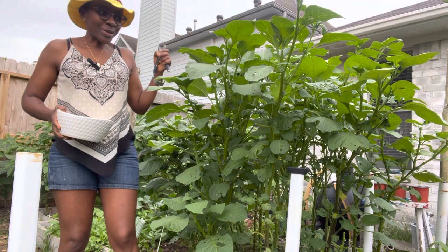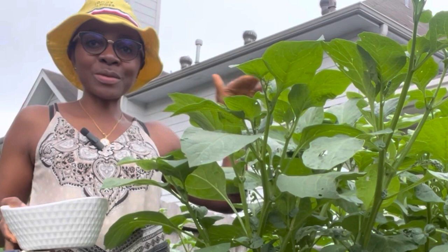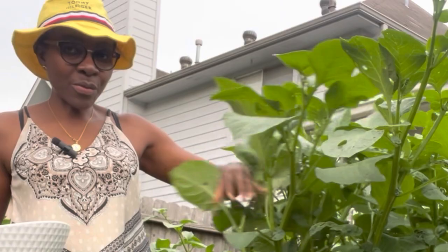I bet you did not know that the garden huckleberry can grow this tall. You can have it grow a whole five foot three. As you can see, this thing is almost my height. So if you do not harvest the garden huckleberry and don't cut the top of it, this is what can happen.